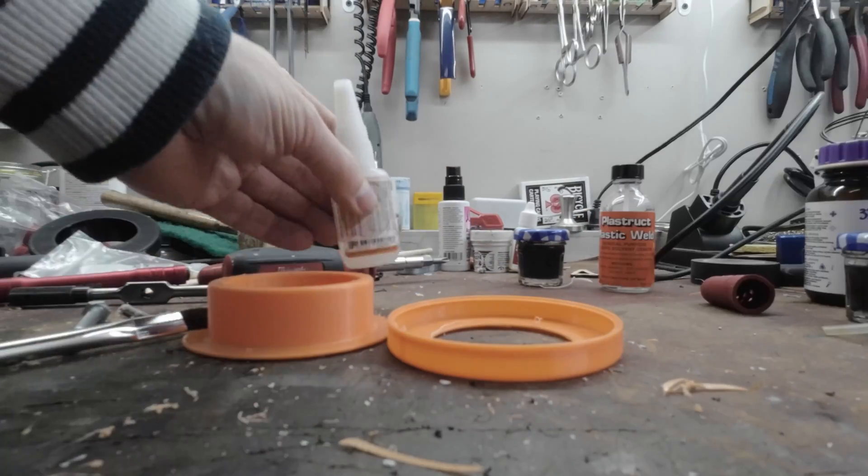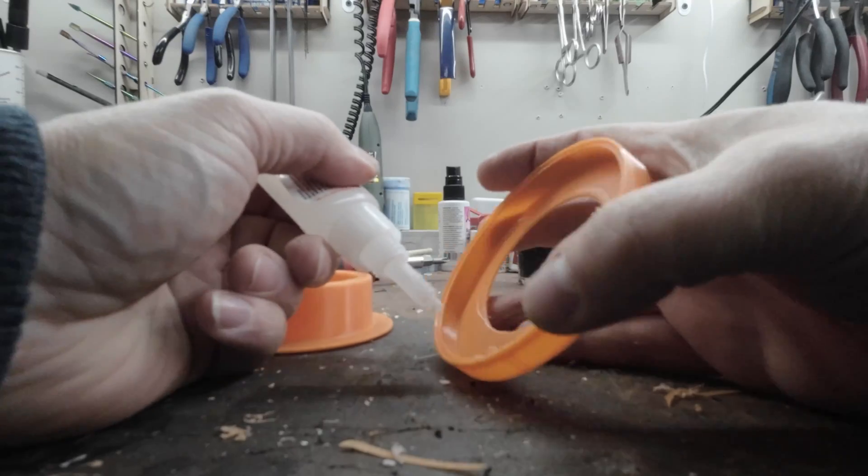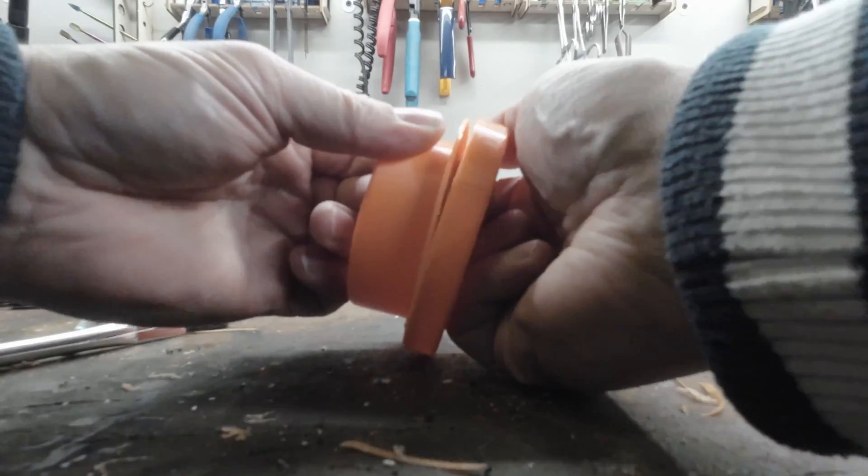Here's the deal — you can use CA glue for 3D prints, but the reality is it just plain simply sucks. It will break, it's brittle, it never seems to work. I've got a method using some solvents and some of the leftover scraps you have to make your own glue for PLA prints that is bombproof.